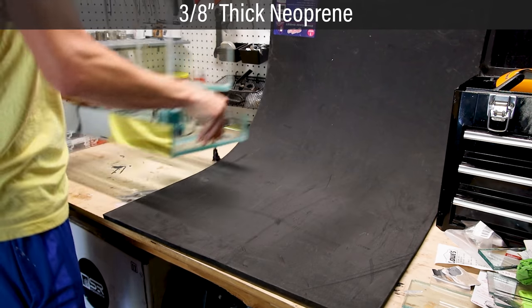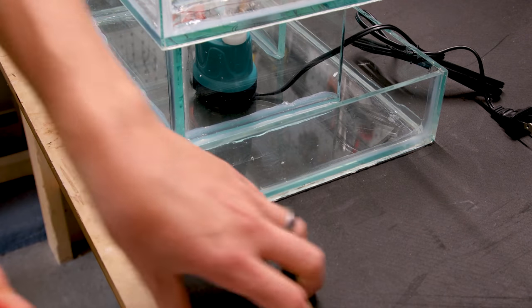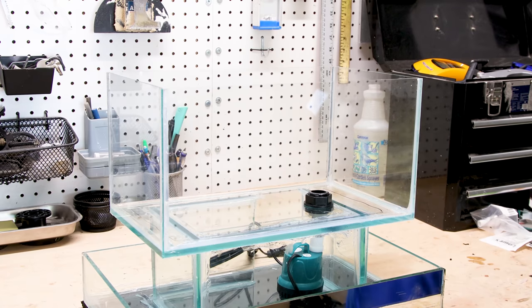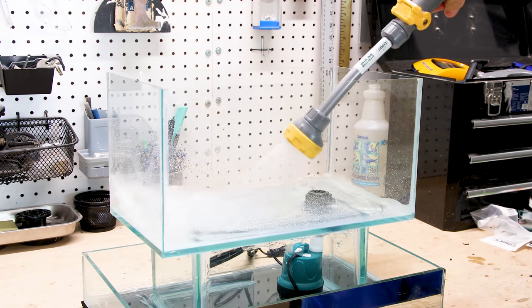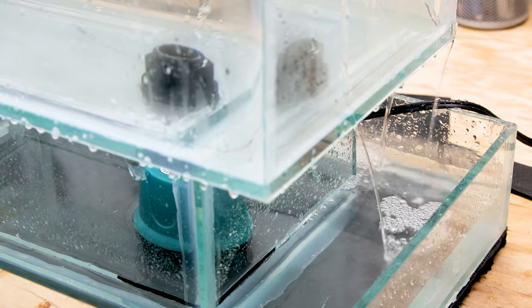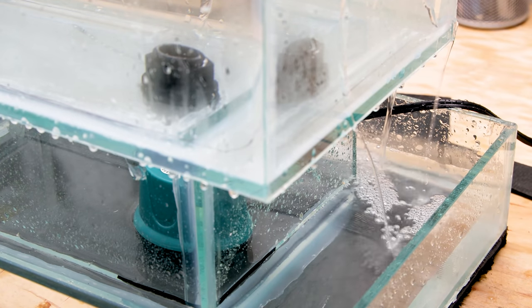Once it was set up, I placed it on top of neoprene and cut along the edges so they match up. This will act as a self-leveling mat. Now it's finally ready for a test run. I started with the top tank to ensure the check valve worked properly — without it, the tank could drain out during a power outage or due to equipment failure. It worked as intended, so I filled up the bottom compartment and let it rip. Unfortunately, it didn't work how I anticipated.